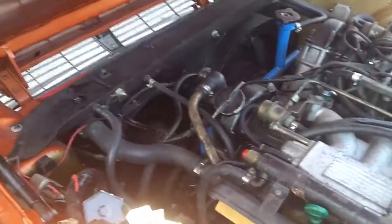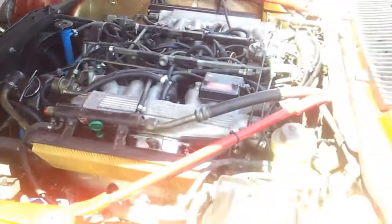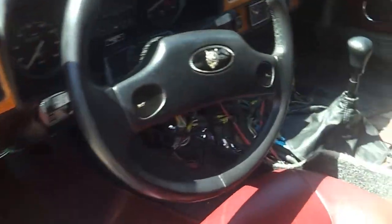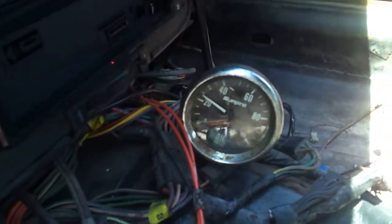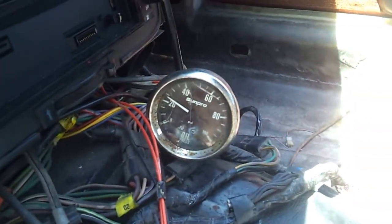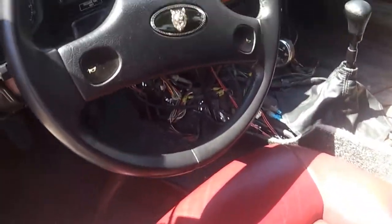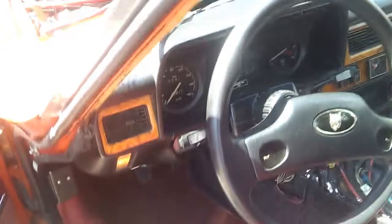It seems to be running beautifully, holding 600 RPM, and we are below 25 — down to 23. So that is the fullest warm-up there is. I guess we are doing okay engine-wise.